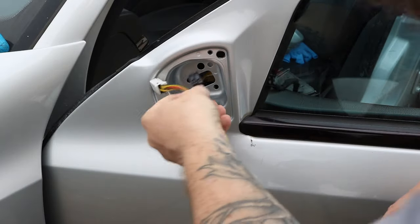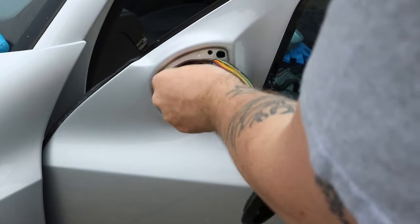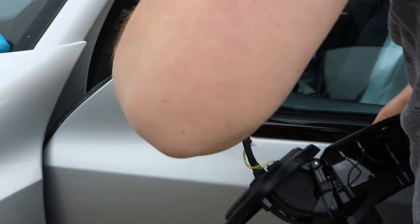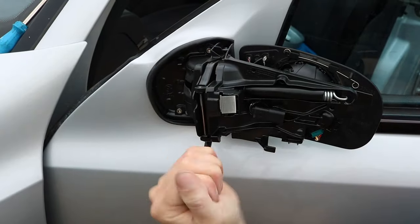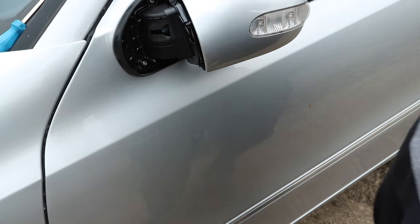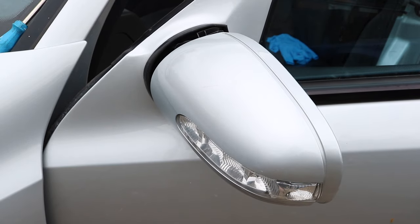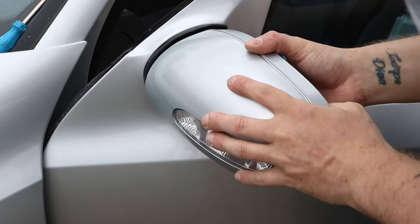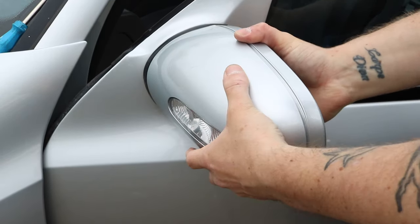So feed these through. You can do it with the door card off which makes access a little bit easier, but honestly I won't really worry about it. That's on, that's on. So I just put the new housing back on - fold it out. There we go, that's now in place.